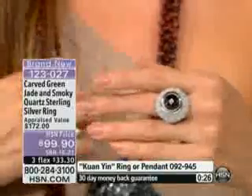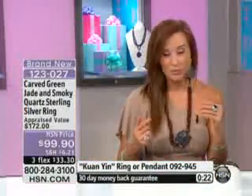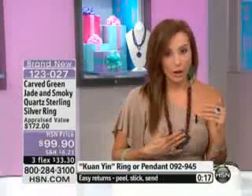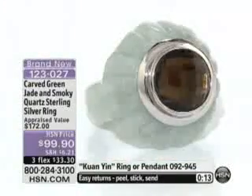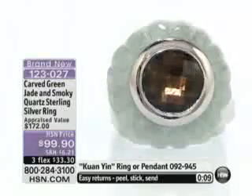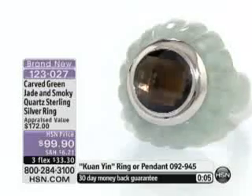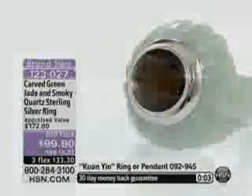It goes perfect with the necklace that I'm wearing. This is all tiger's eye that you're seeing in the necklace — gray jade, carnelian. I think these go perfect together. This is brand new and very, very popular. It's 3330. Use the additional flex. Item number 123027 — and last call.